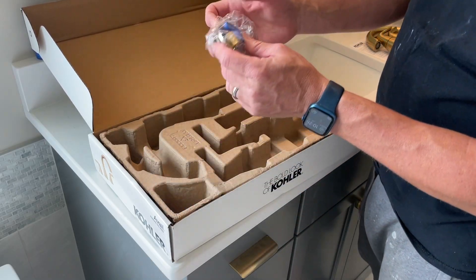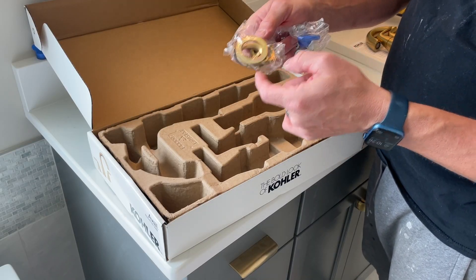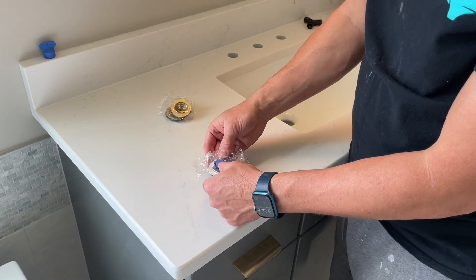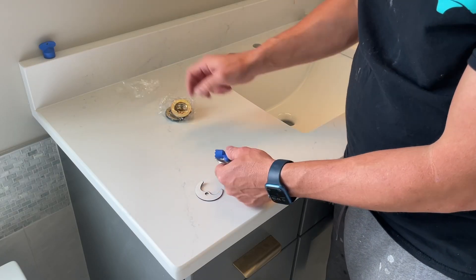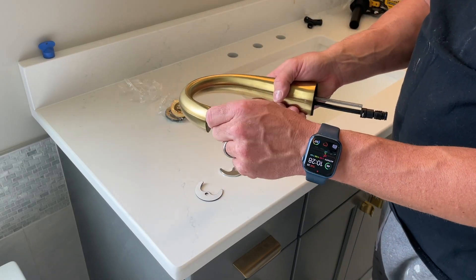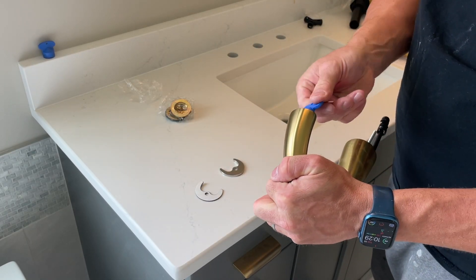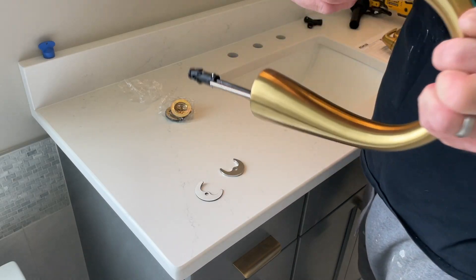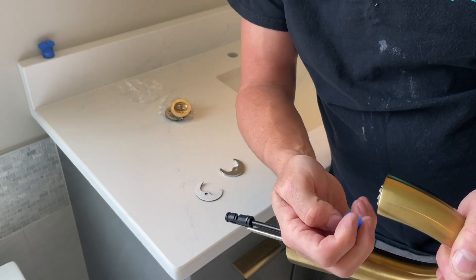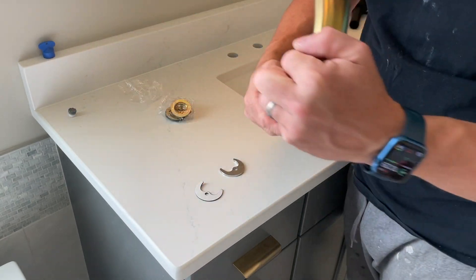We have two plastic bags. This looks like it's for the main faucet and this one looks like it's for the actual handle. This is a little tool to get rid of the aerator on the faucet right here, because before you turn the water on you should pop this off and run water through. It's actually easier to take this off now than later. You can see there's little teeth and they just go like so. Make sure you don't lose any of the washers.